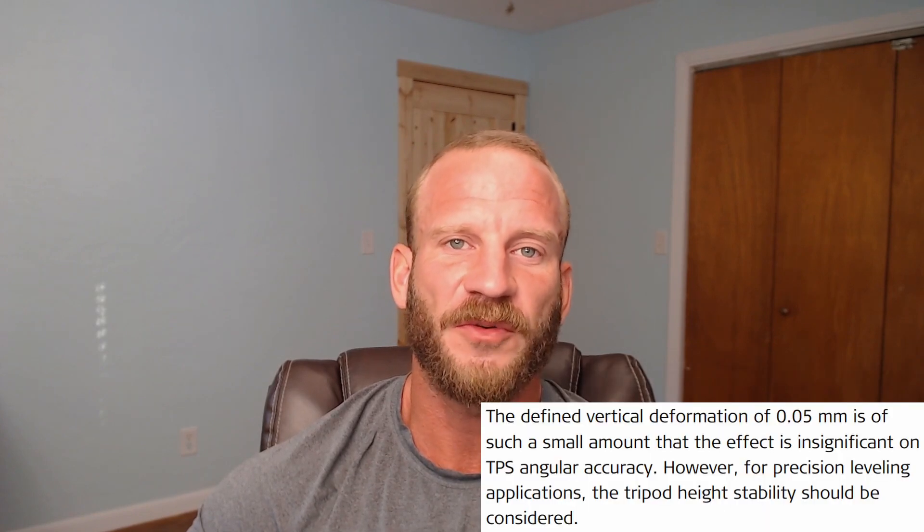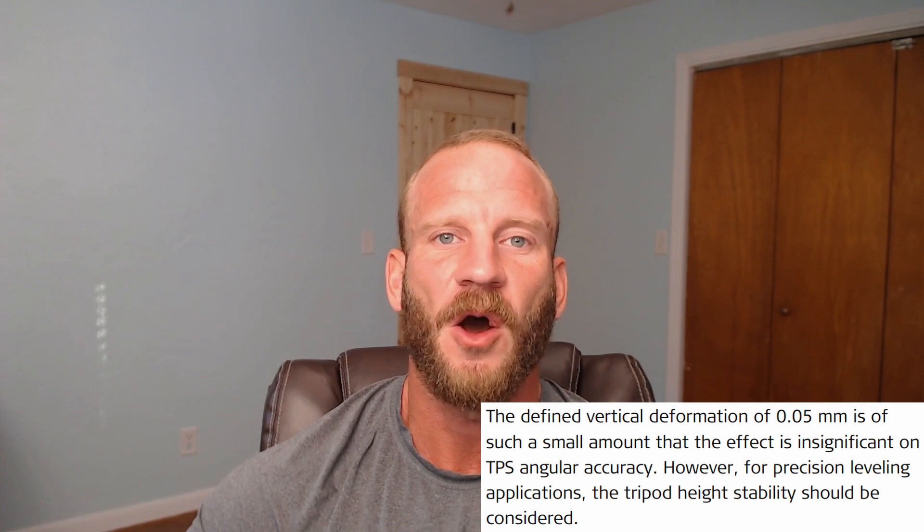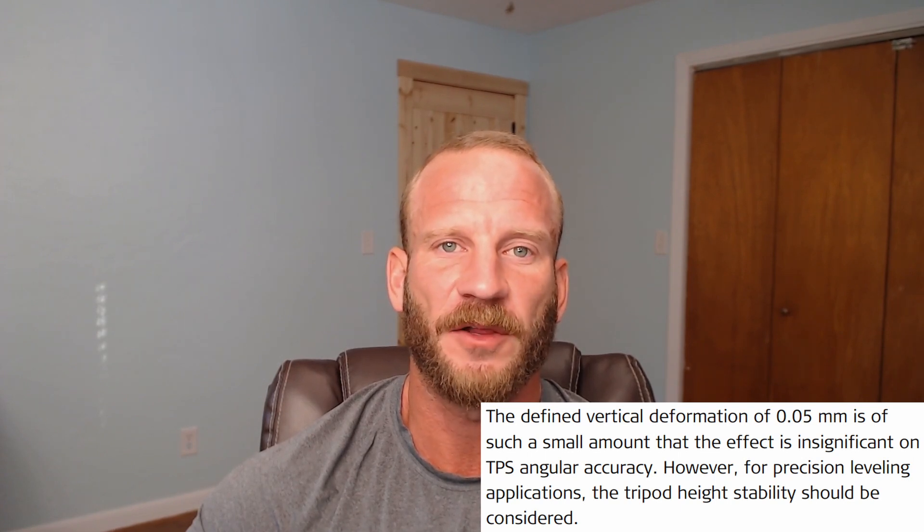And the fact that the Trimax only settled that much with quick clamps is pretty impressive, to be honest. The study also noted that the amount of settlement observed had no significant impact on a total station's vertical angular measurement.